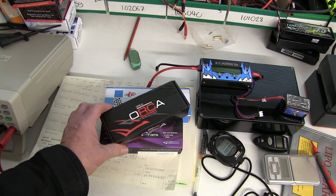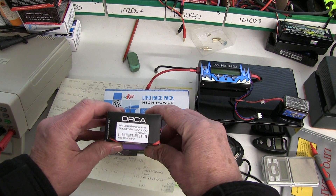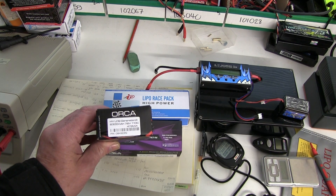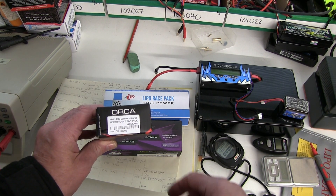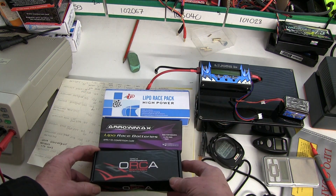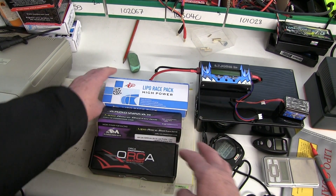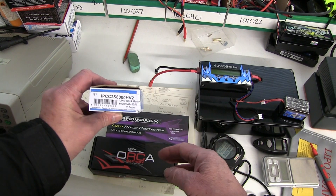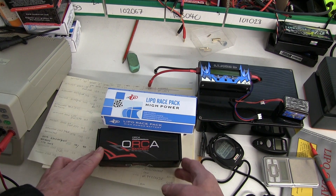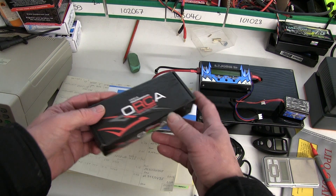Looking at the new Orca battery generation 3 for 2017 — the high voltage LCG generation 3, 6300 mAh, 7.6V, 110C. It's in the same class as batteries I've already tested, such as the Aramax 5.2, the IP6000HV2, and the Nozram 6400HV — all new batteries for 2017.